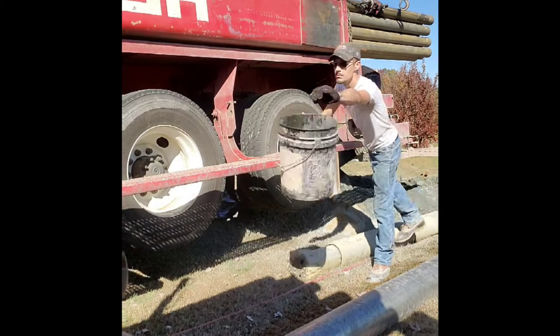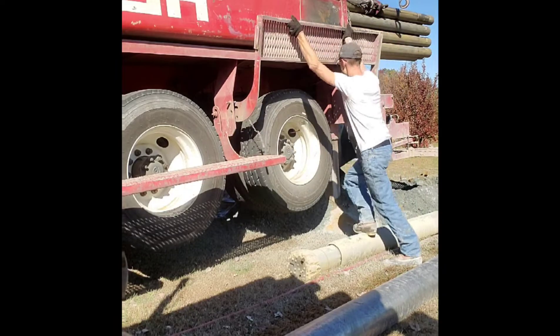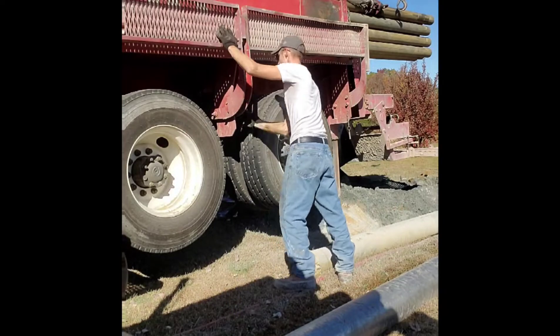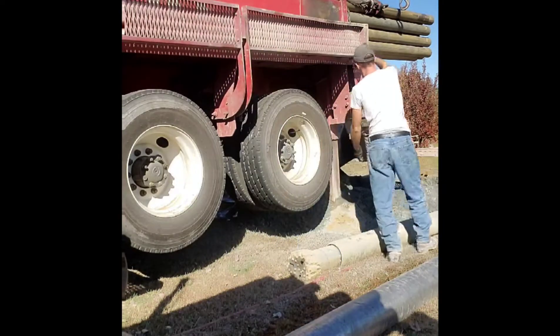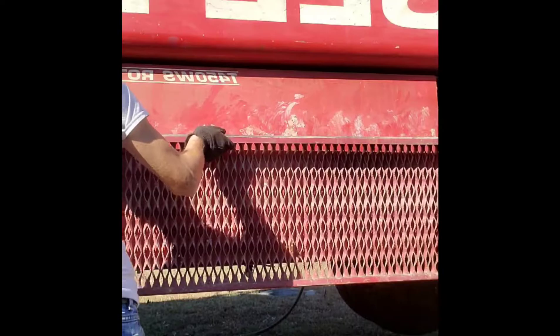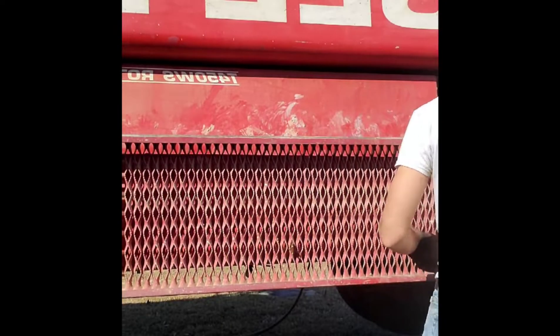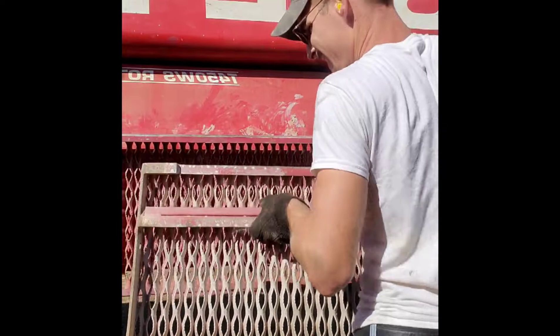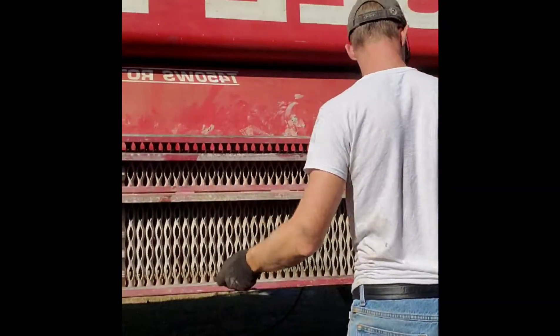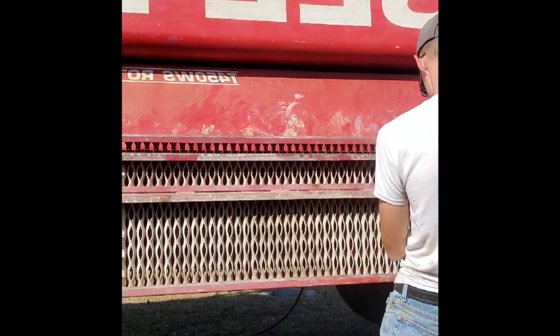Well drilling has its ups and downs, but working with family — I wouldn't trade that for anything. I have been doing this job for over 16 years since I was 17 years old. I am now 33, and I have never seen anyone get hurt, nor have I gotten hurt on the back of this machine while my father was running the controls.